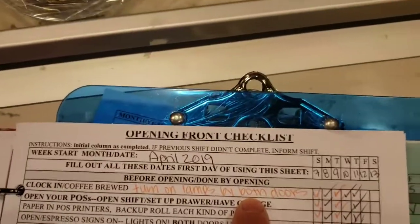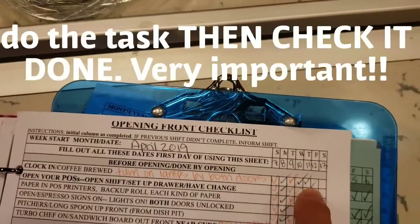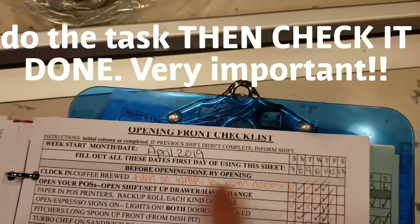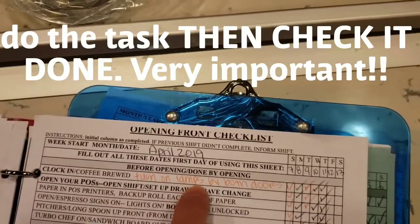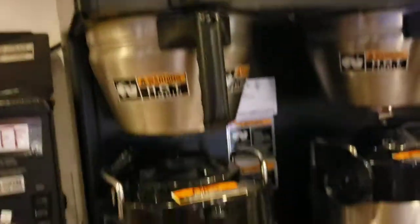In order to do a checklist, the way you do it is you do the item and then you check it done. You don't check it done unless you've done it. So clock in, coffee brewed, turn on lamps. The coffee brewed is over here and there's a separate video on how to do it.